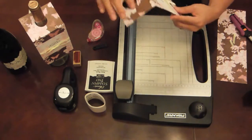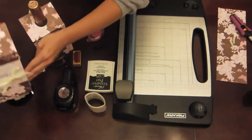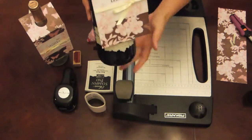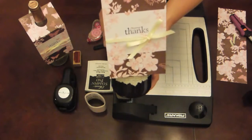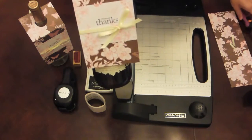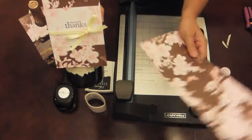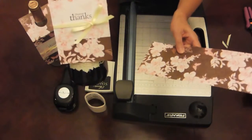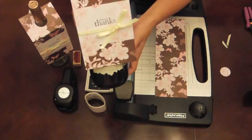Go ahead and hang it right on your wine bottle just like that — and you're done! You still have a piece left here that you can create and keep in your stash for the next party you go to, so you won't have to run around looking for a wine label.